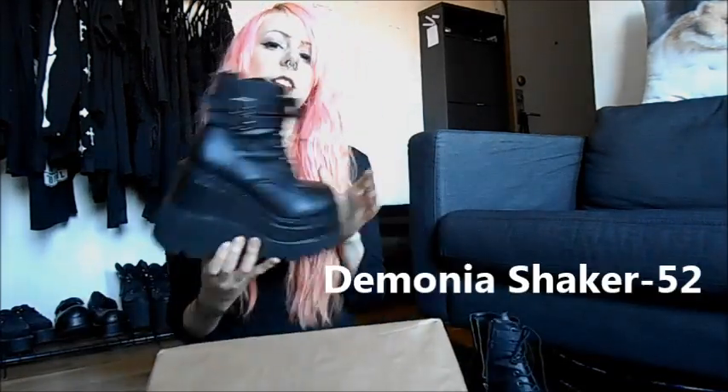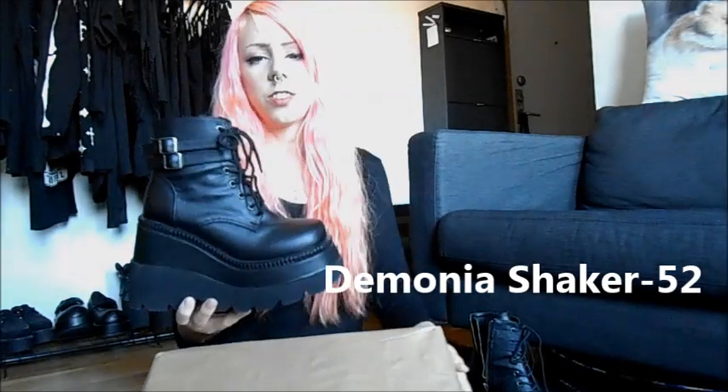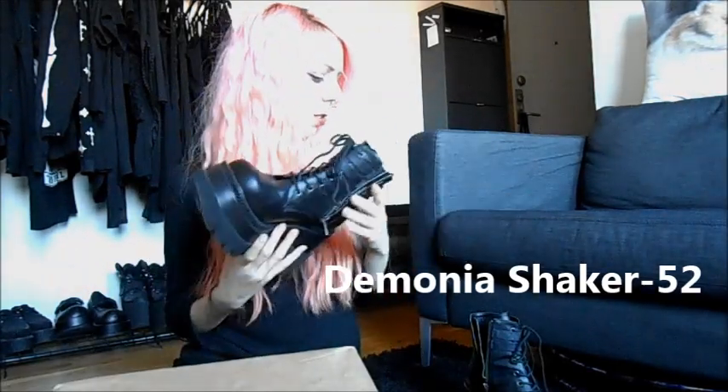Hello! I'm doing an unboxing video of the Demonia Shaker 52 shoes or boots. The reason why I already got them is because I bought a size too small. So now I received another package which should be in the size that fits me. Demonia sizes are a bit tricky I think, but yeah, let's open it.